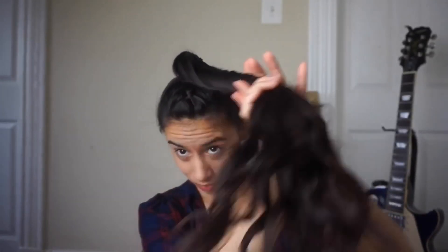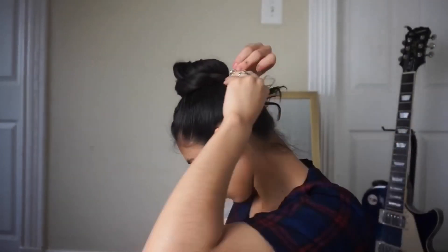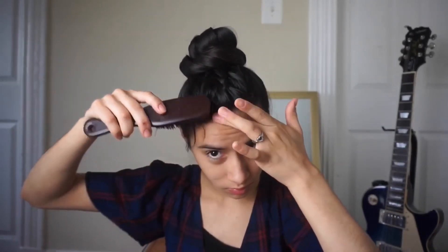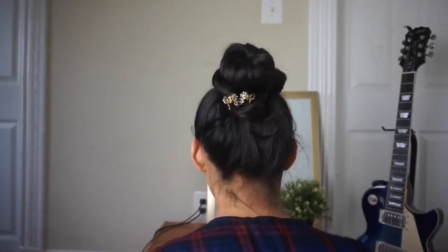For the fourth hairstyle, I'm keeping the ponytail but wrapping it around for a fun look. I'm just twisting and wrapping it around my hair and securing that with clips. There will be hair sticking out and that's okay — I'll fix it later, but the clips give it more of a design. I'm going to brush down my baby hairs and lay them with this got2b glue, which is amazing and manages to secure all my flyaways and give me the edges I want. I grab the piece sticking out and tuck it inside the bun so you won't see it. And this is the final look.